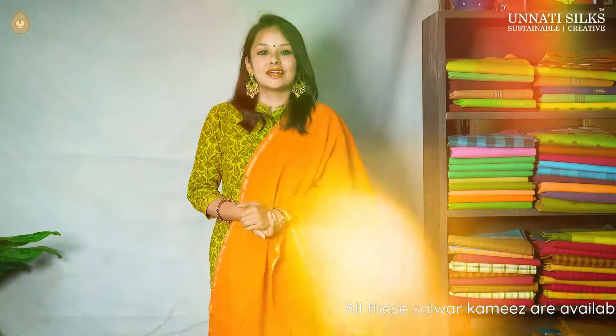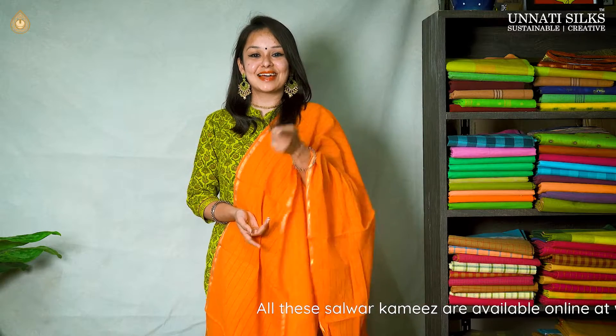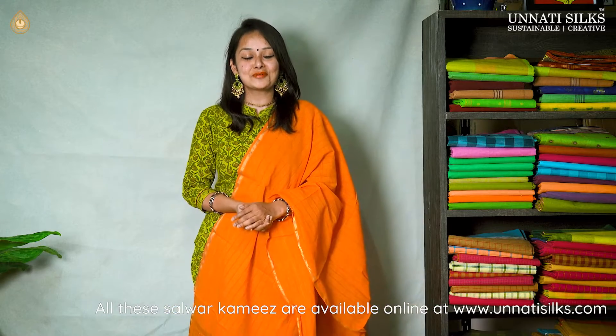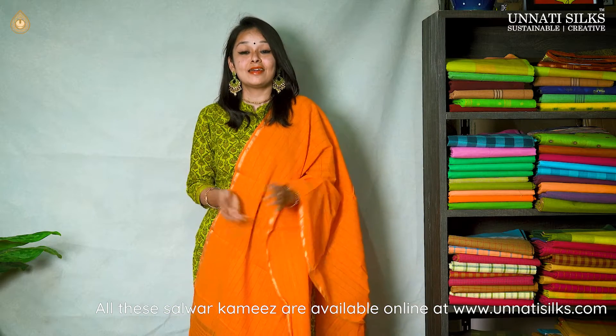Unadi Silks has been working with master handlooms since 1980. This is one reason why we are able to deliver master handloom products to each one of you. We have a product range that is varied, vast, hand-woven and hand-crafted — each and everything under one entity, Unadi Silks.